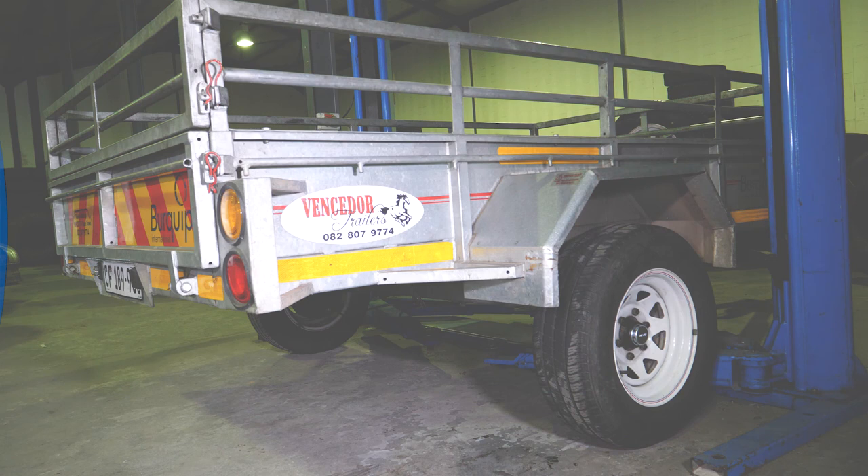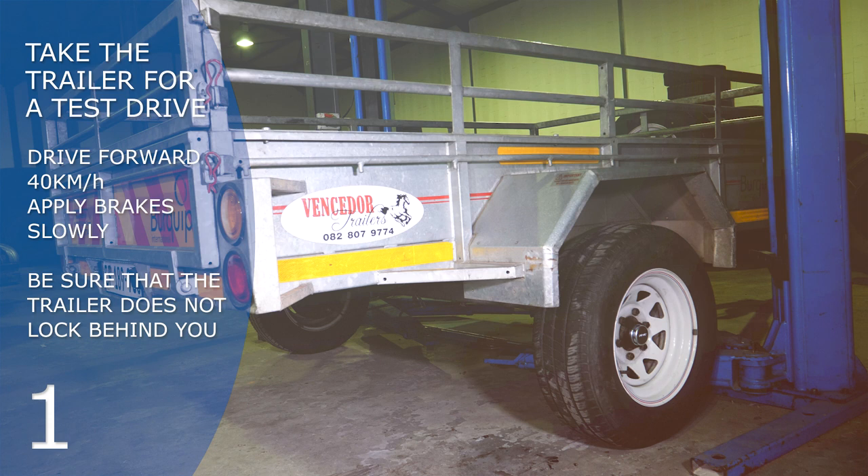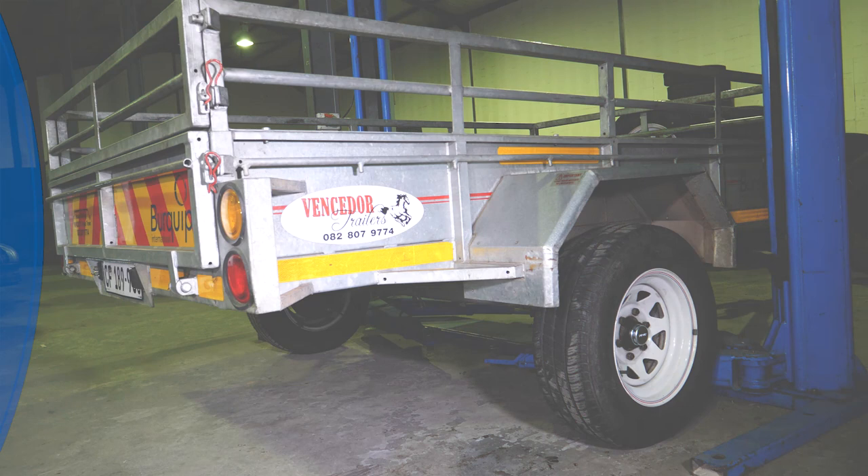The last step of the adjustment is to take the trailer for a test drive. Do this in a suitable safe location where you can reach a speed of at least 40 kilometers per hour. Drive forwards up to 40 kilometers per hour, apply the brakes slowly, and be sure that the trailer does not lock behind you. Drive forwards again up to 40 kilometers per hour and do an emergency stop. Once you have done an emergency stop, immediately reverse the vehicle. If the wheels bind when reversing, the brakes must be readjusted. If the wheels do not bind when reversing, the brakes have been correctly adjusted and you can carry on your way.